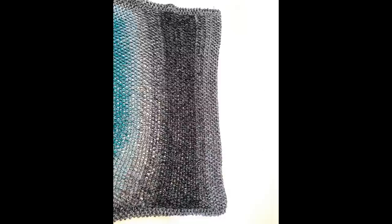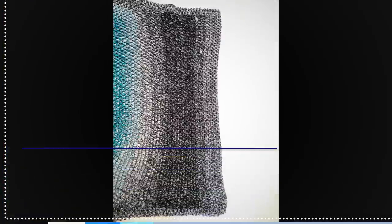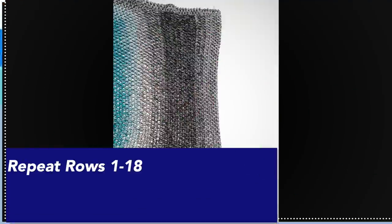Once you are at the end of row 18, fasten off. Then repeat exactly the same way for the other side panel on the opposite side: rows 1 to 18, creating that side panel that will make your cardigan asymmetrical.